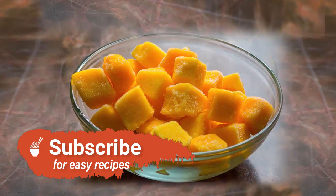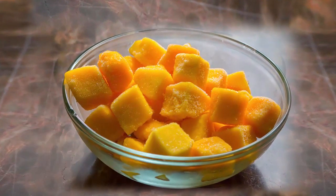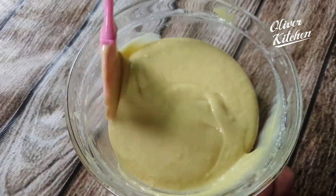Do you love mangoes? Then try this easy and delicious fresh mango cake recipe. Hey everyone, welcome to Oliver Kitchen.